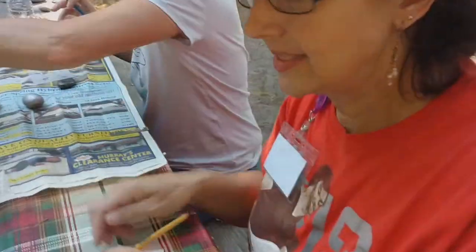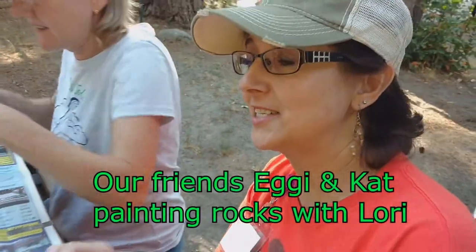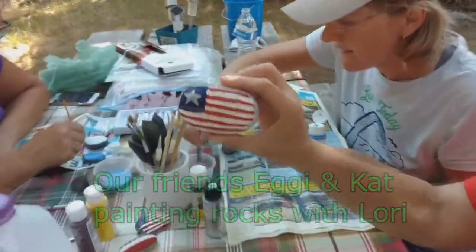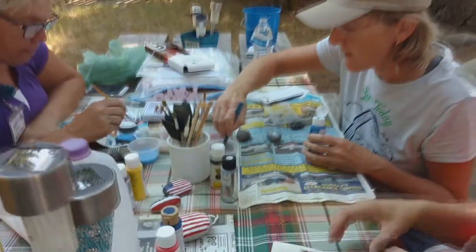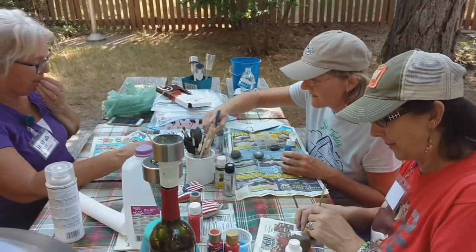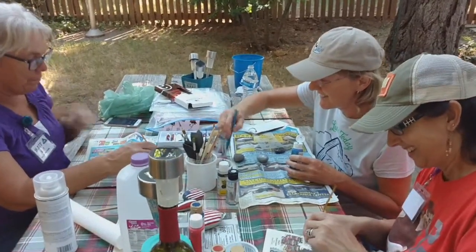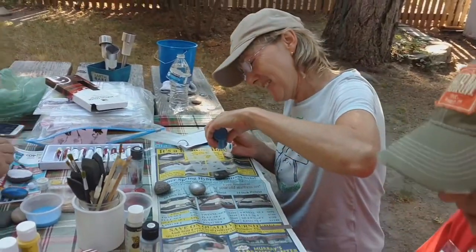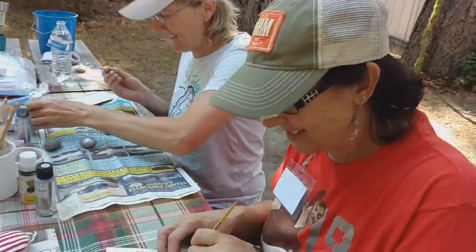What are you doing? We're painting — we're getting into the paint-the-rocks craze. First, painting little patriotic rocks. I'm not patriotic. You're not a born and raised American; I wasn't allowed to paint the German flag. I told her she could paint flowers if she wants.